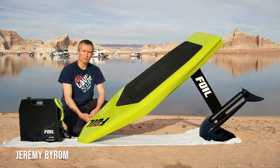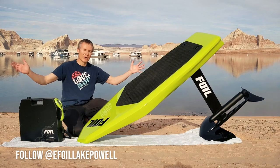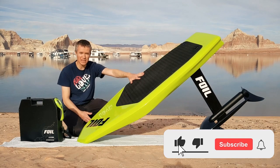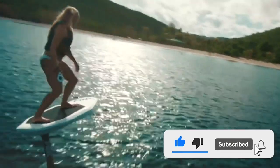Hello, my name is Jeremy and welcome to beautiful Lake Powell. I'm here to share my experience — limited experience — with the Foil eFoil, which you can find on GetFoil.com.